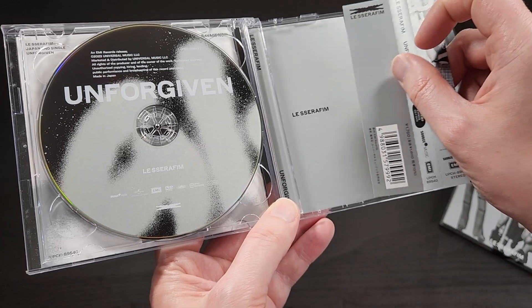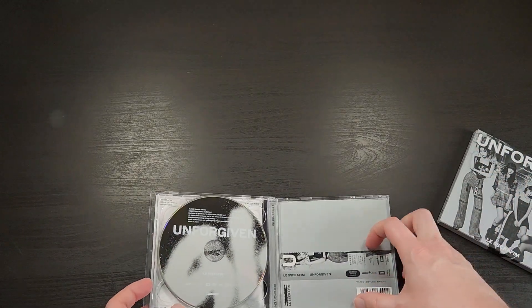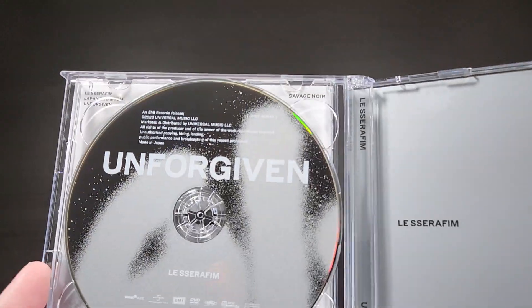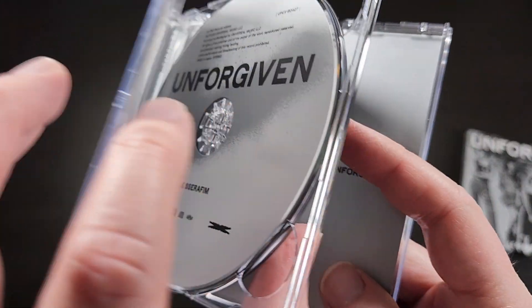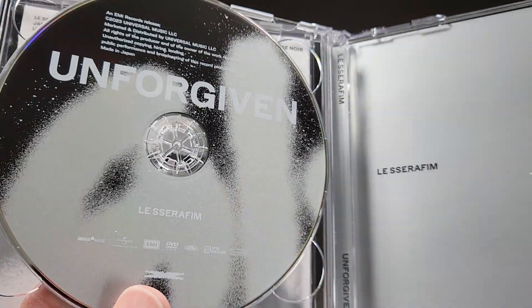Does this fit in there? No, it doesn't — oh, it does fit that way! I bet a lot of people buy this and don't even know that the tray opens up and there's a DVD on the other side. Kind of a reverse color scheme going on with that.